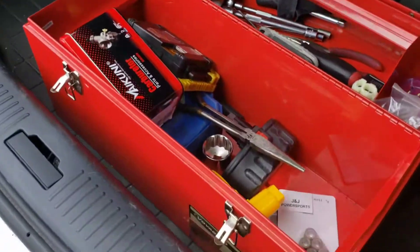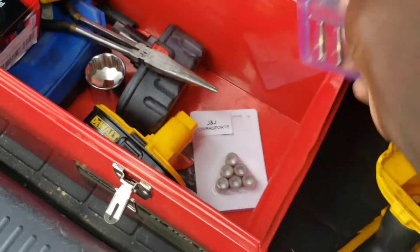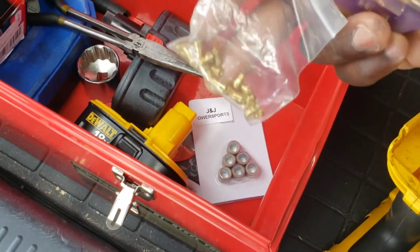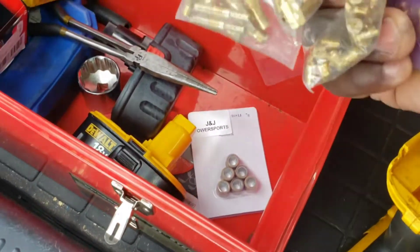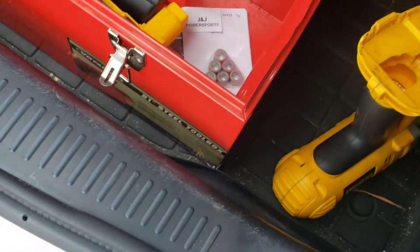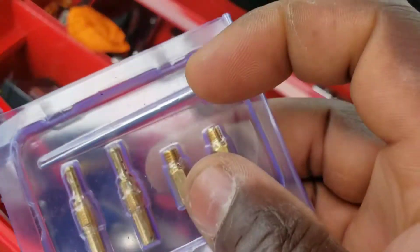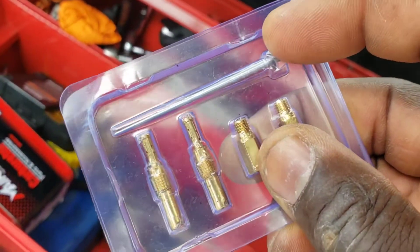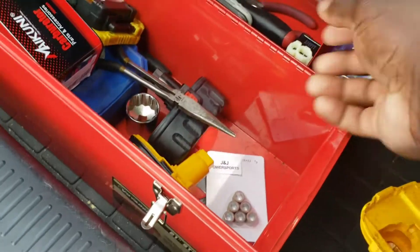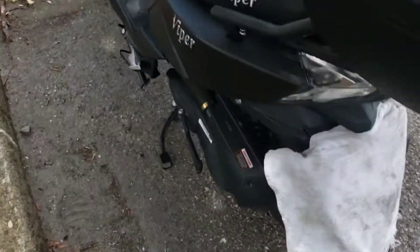We got a lot of jets because we don't know what kind of jets he's got, so we've got a bunch of them here. We're just going to go through them all — we'll know when we finally get it taken apart. But first we're just going to work on the needle part up here. We're going to start with just moving it down a notch and then seeing how that works.